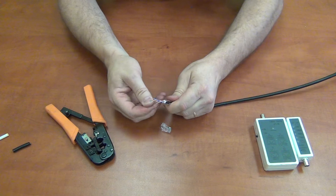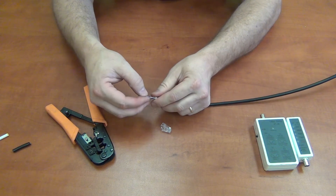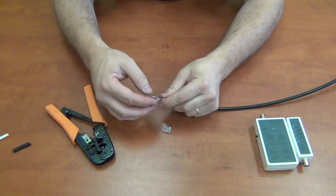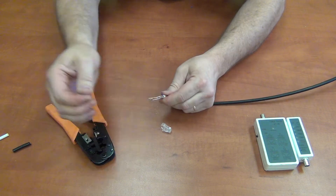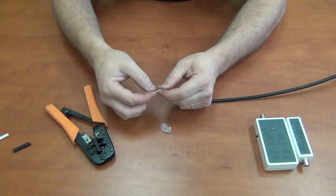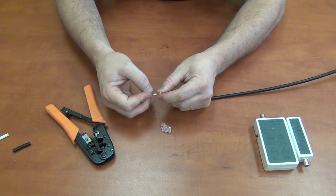What you will see is four twisted pairs: orange, blue, green, and brown. You need to put these in a specific order because each twisted pair has a different number of turns per meter, so it's imperative you get the order right.